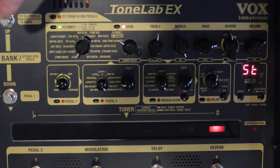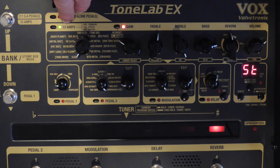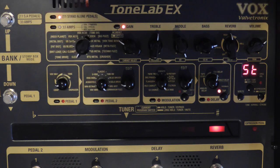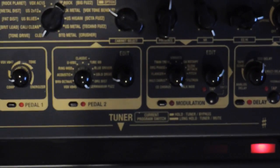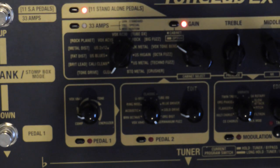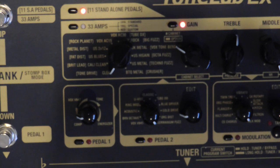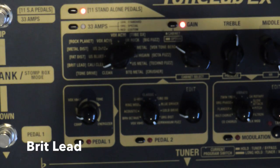In stomp box mode, each one of these pedals turns a certain section on and off. At the moment this one here turns on and off this section, which I can have set to my amps or to 11 standalone pedals. Around here in brackets you've got listed all the available pedals. The pedal now just turns that section on and off. I'll just hit one chord - a G power chord - to give you an idea of the different sounds.